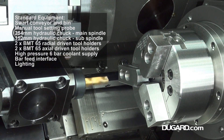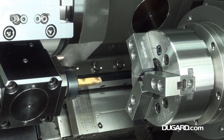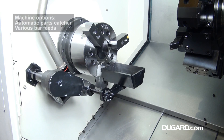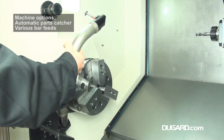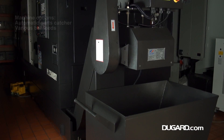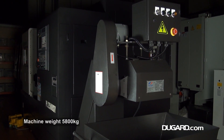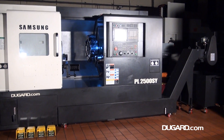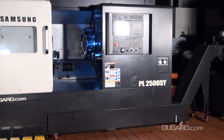Machine options include automatic parts catcher and various 1250mm magazine bar feeds as well as a bar plus unit for 1500mm bar size. For more information on the Samsung PL2500SY CNC Turning Centre, please go to our website www.dugard.com.